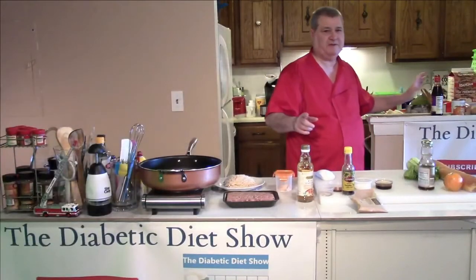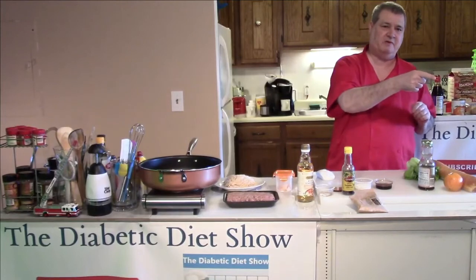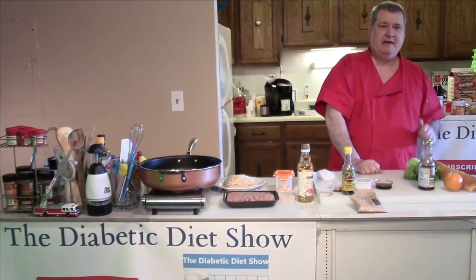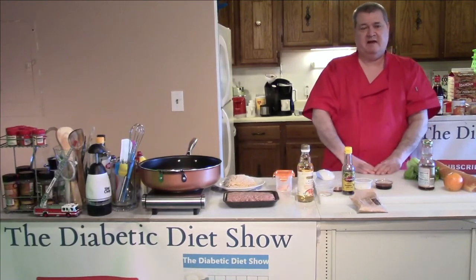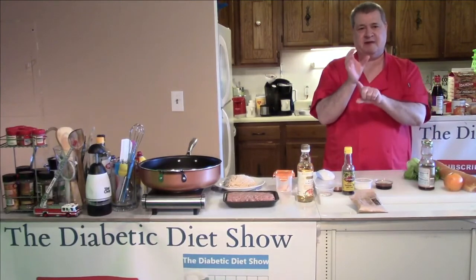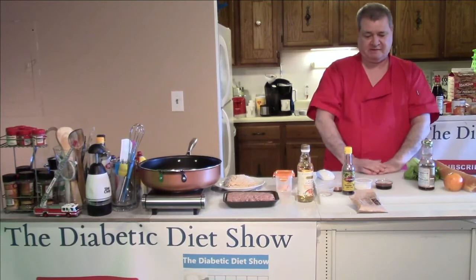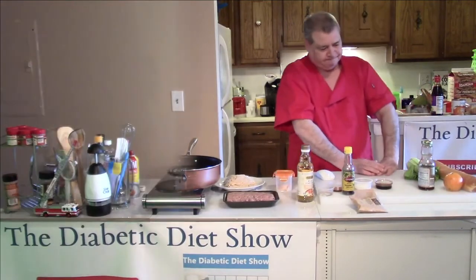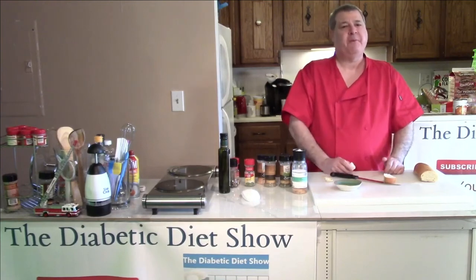By the way, the measurements for all this stuff — if you're on a computer, in the lower right-hand corner you're going to see the subscribe button. Hit that subscribe button and then you'll see the more button which has the recipe on it. If you're on a cell phone, turn it up and hit the subscribe button, then you'll see the more button with all the recipe and measurements. Thanks for watching, see you next time.